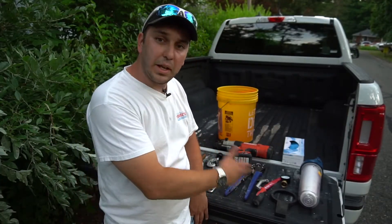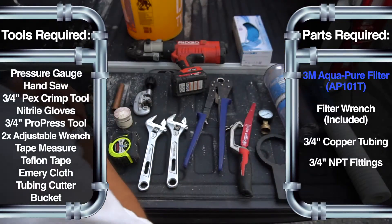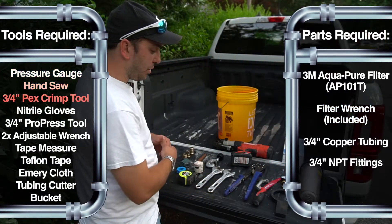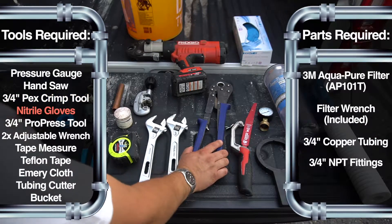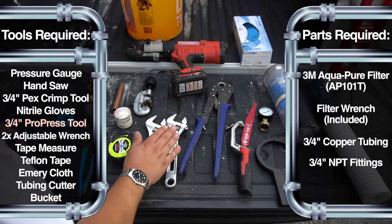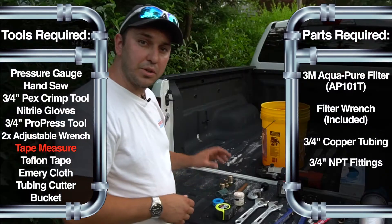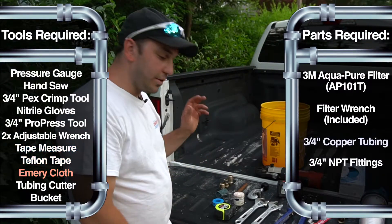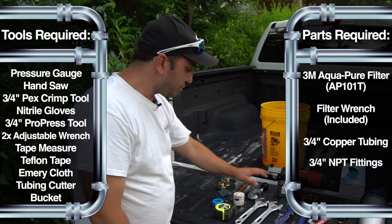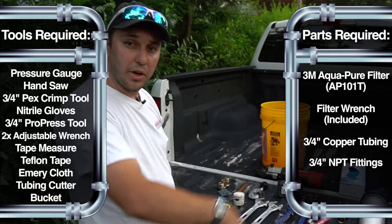We're back at the truck. I've got everything I need laid out. I've got my new filter, a filter wrench, pressure gauge, a saw, three-quarter PEX tool, gloves — always carrying my gloves — a ProPress tool with a three-quarter press on it, two adjustable wrenches, tape measure, Teflon tape, emery cloth, a small piece of copper pipe, some adapter fittings — three-quarter — a tubing cutter, and a bucket. Let's get started and go make some money.